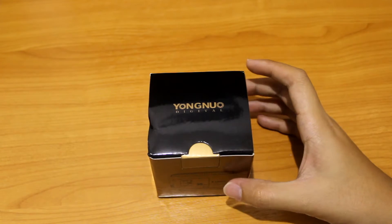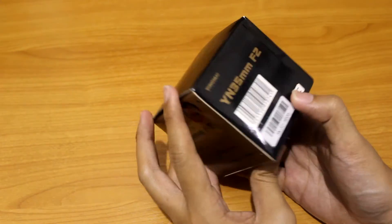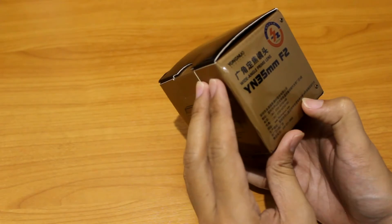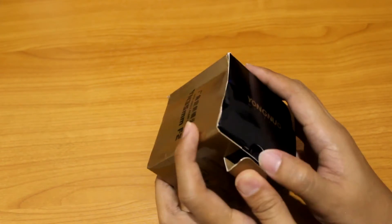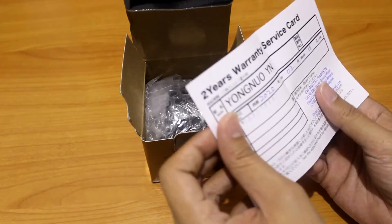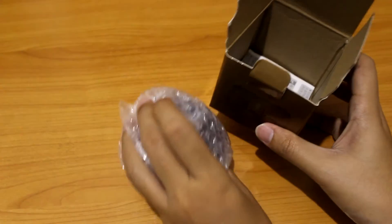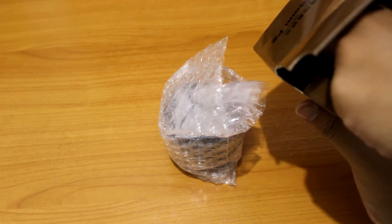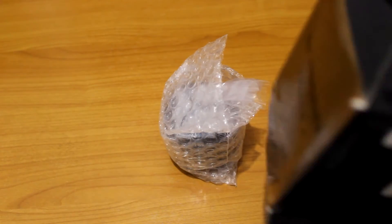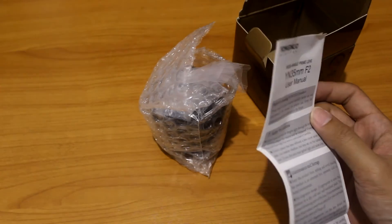Alright, so right away after done with the box — this is pretty basic stuff. You can see there YN 35mm f2.0 and it's a China brand, Yongnuo. We have a warranty card here, let's put it aside. You got the lens itself, looks like a sticker of some sort, and last but not least the user manual — and of course everything is in Chinese and English.